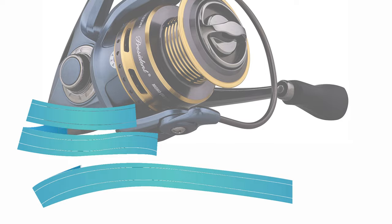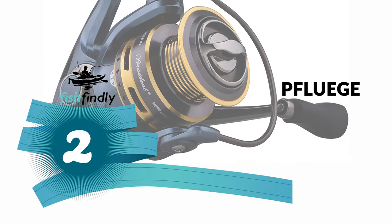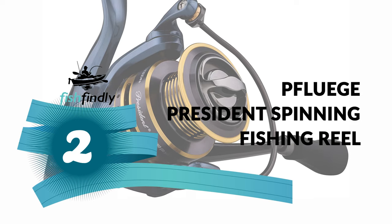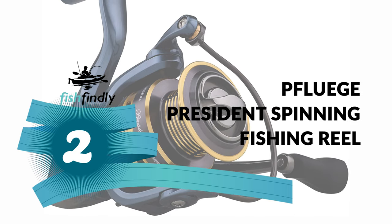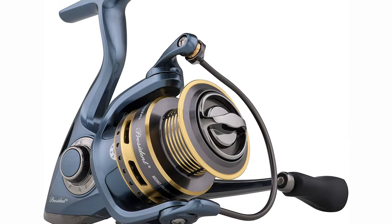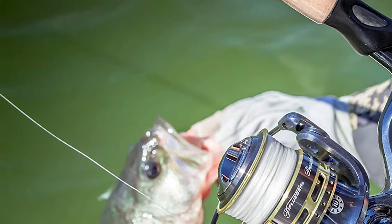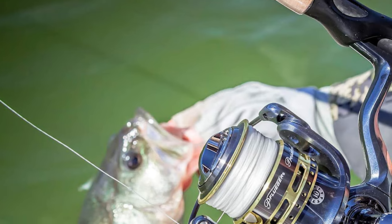Before we get to the best of the bunch, let's look at the runner-up for today's video. Number 2: Pfluger President Spinning Fishing Reel. If you want the best spinning reels under $150 that will last you for years, the Pfluger President Spinning Fishing Reel is an excellent choice. You can use it for both freshwater and saltwater fishing.